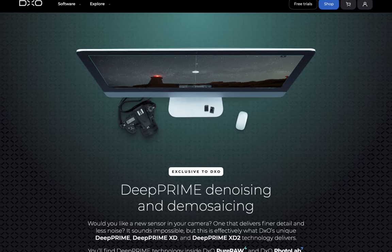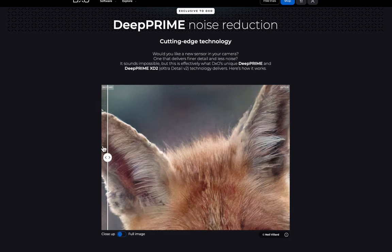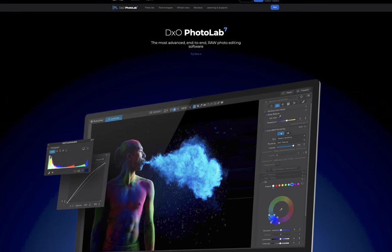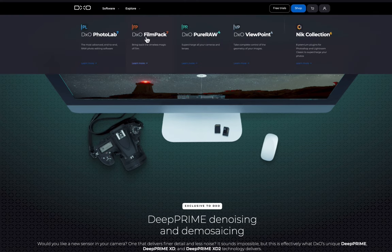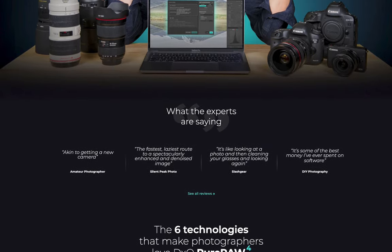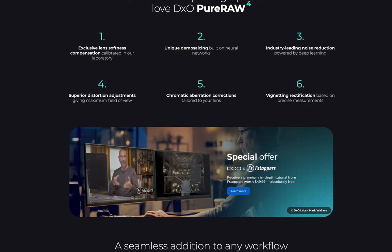This is an unusual step for DxO, as normally an improved denoising would be released first as a feature in Photolab before PureRAW, which makes me suspect this was really supposed to be in Photolab 7 all along but didn't make the final deadline. In any event, we are glad it is here, and in this video we will be finding out whether XD2 makes it worth the upgrade to PureRAW 4.